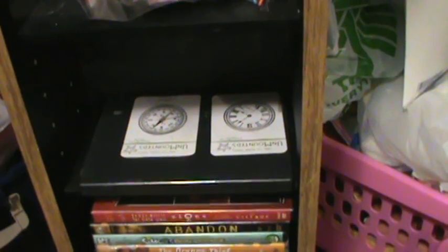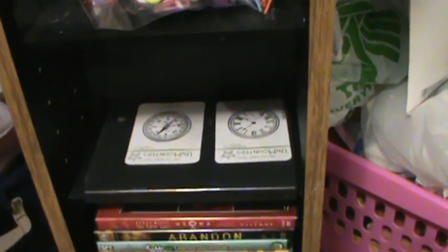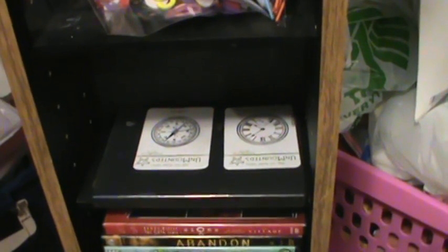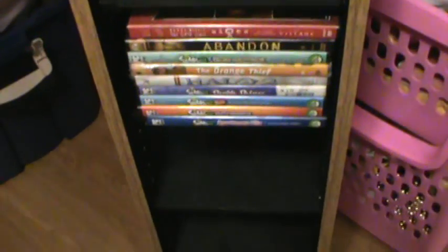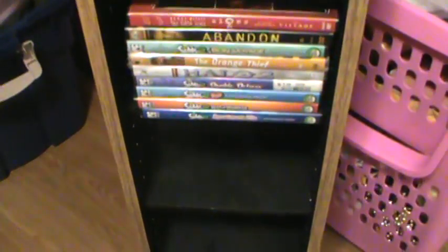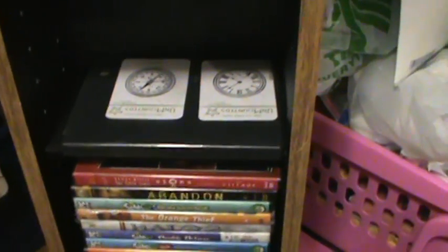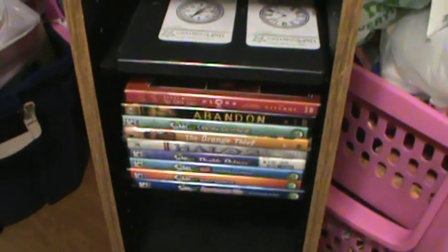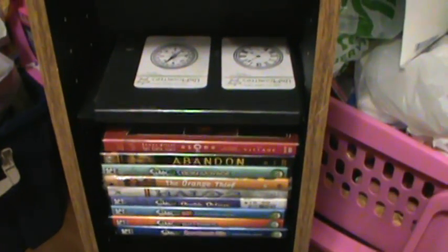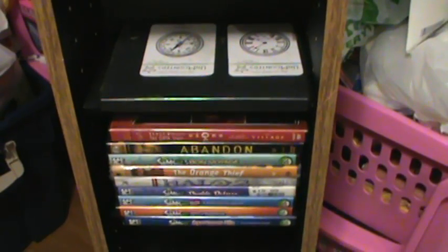My husband and I went to the thrift store in our area and he bought this for me. It was like three dollars and it's kind of beat up, but that's okay — it's good for what I'm going to use it for. This is a CD or DVD tower, and it's got eight compartments.